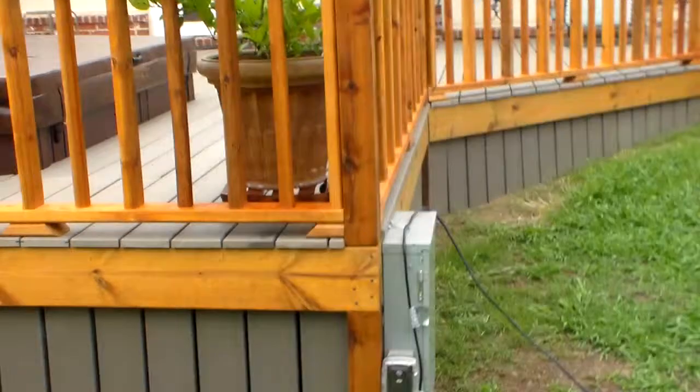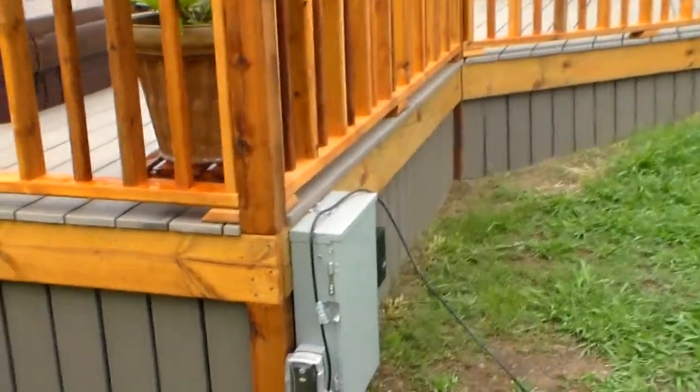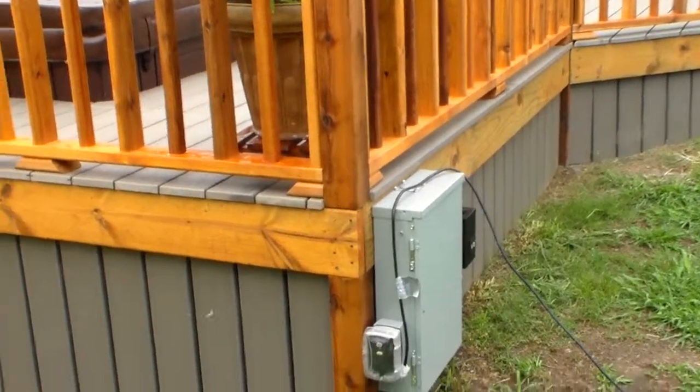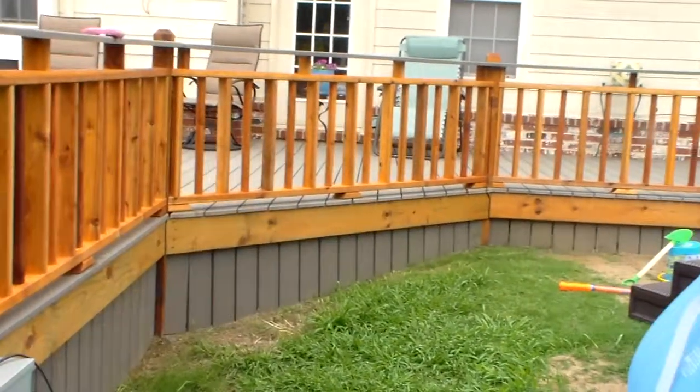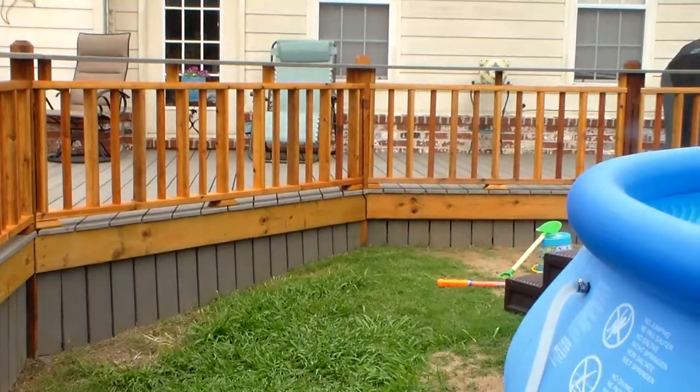This is the electrical work that we put in. We put in new electrical for the hot tub, for the pool, and for the lights. Got it kind of hidden out here on the side.